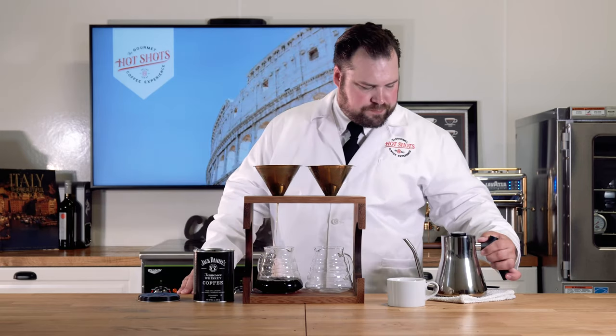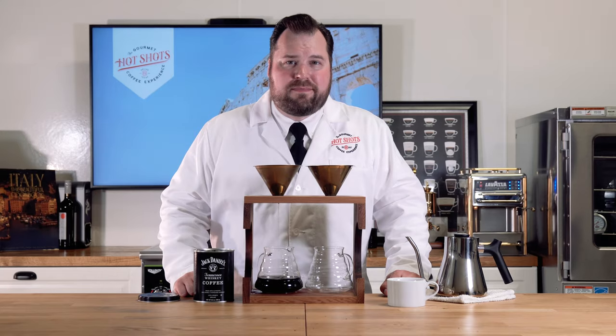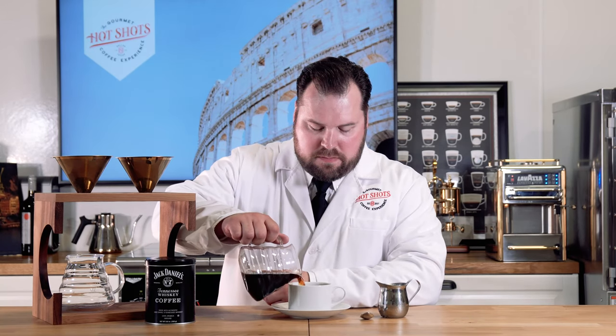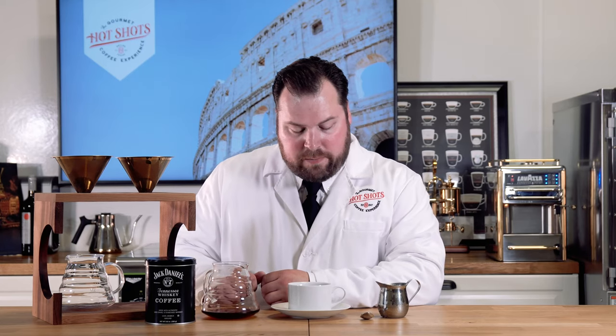I think that's good. We'll let this brew and then come back and do the tasting. Okay, here we are — we have our fresh brewed Jack Daniel's Tennessee whiskey coffee. Let's pour it and see how it smells. We'll leave a little bit of room for cream. The aroma — I can definitely smell that whiskey bourbon, it's definitely there.